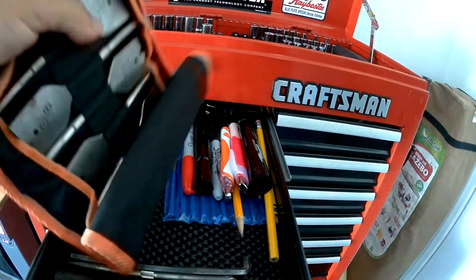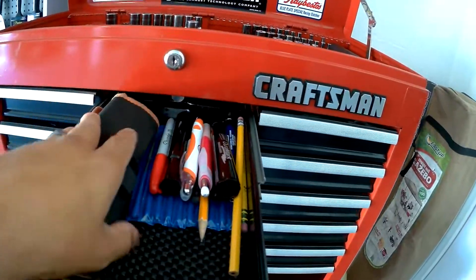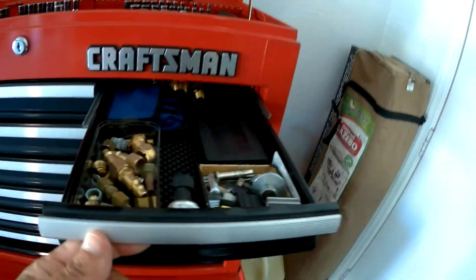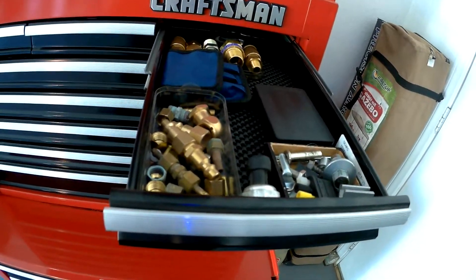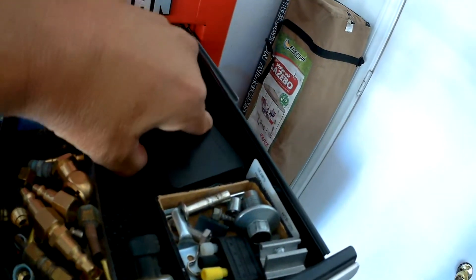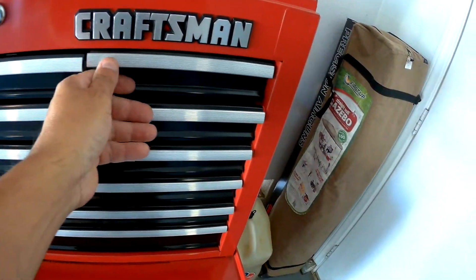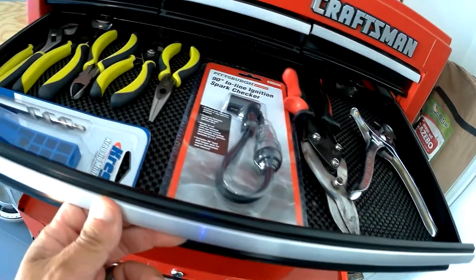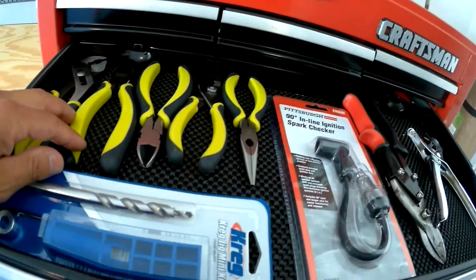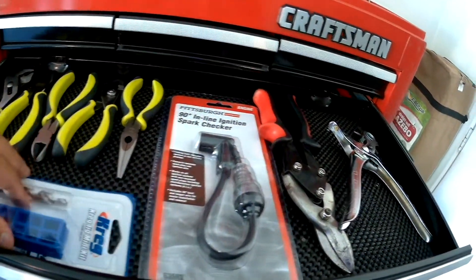Here I have a spade bit set. Here I have some miscellaneous parts for my Swamp Cooler. This is a cheap screw structure. This is an Evolve plier set. This is a pocket hole jig kit.